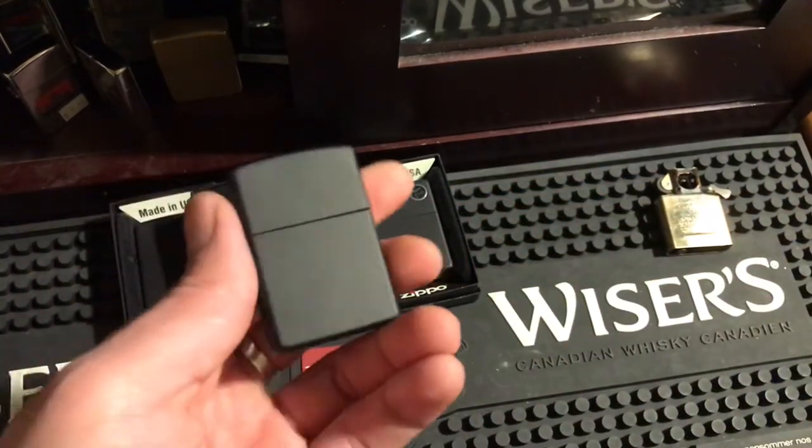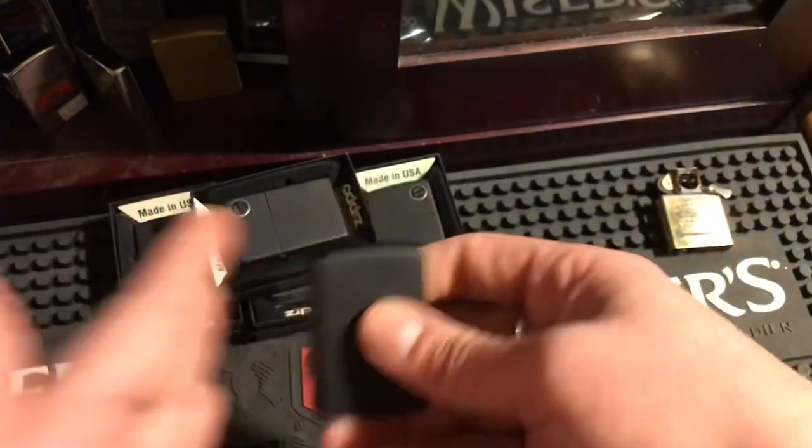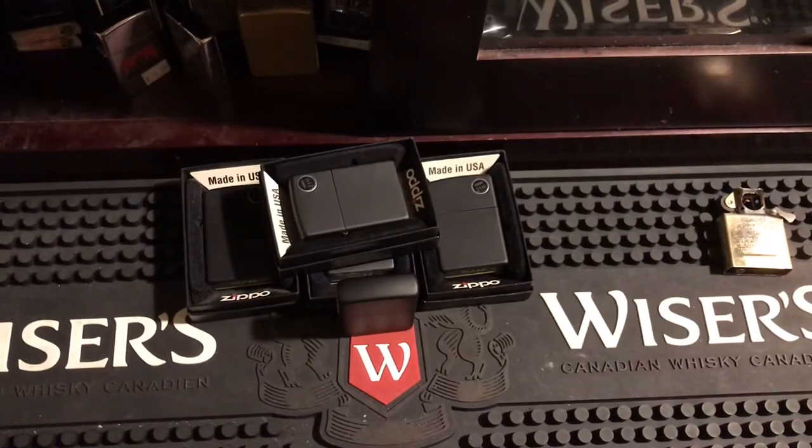It gets scratched but only the paint gets scratched, and you'll always have a nice brass finish underneath. So if you do wear the Zippo out where the finish is really battled, you can just take it all off and have a new brass Zippo to ruin. Anyways guys, take care, thanks for tuning in, thanks for checking out the vid, and I'll see you in the next one.